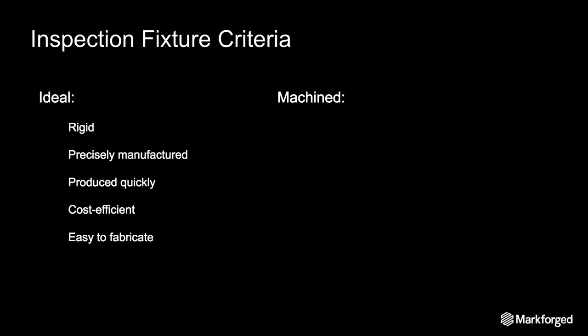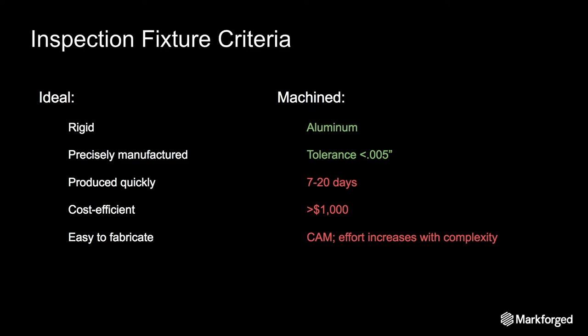Current methods satisfy the basic requirements — when machined out of aluminum it's definitely going to be rigid enough, and typically you're going to get a tolerance of less than five thou. But it has significant drawbacks. Fixtures can take weeks to produce because machine shops are usually backlogged with a long queue of requests, so your design is going to sit untouched for days before it's even put on the mill or lathe. And if you're outsourcing, you're also waiting for shipping. This lengthy process is also costly — it can cost thousands of dollars to produce a part, and it takes up valuable machine shop labor and time.